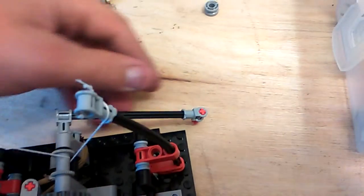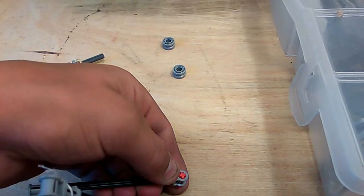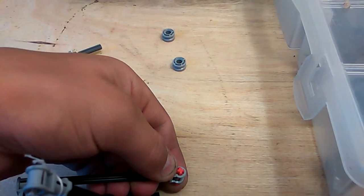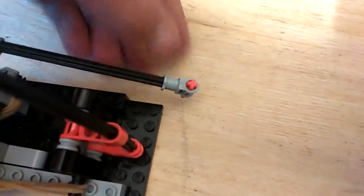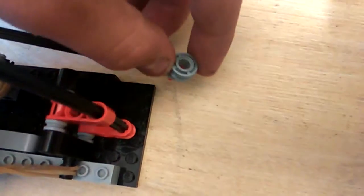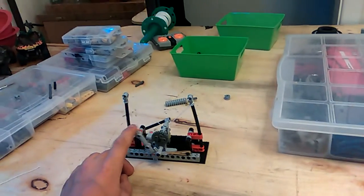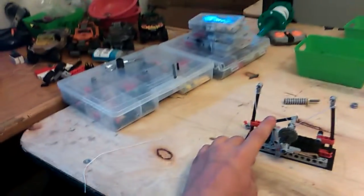And it pulls on the string which launches it. Now you're going to be like, how does that go on there? Well it goes on there — you're going to push this through a little bit, not too much. You're going to take one of these and set it right there, and you pull the lever and line it right there.